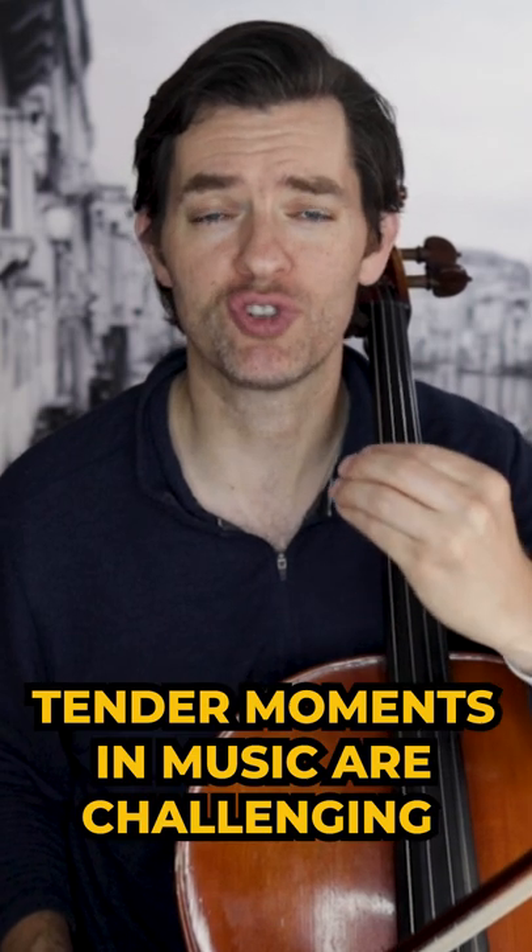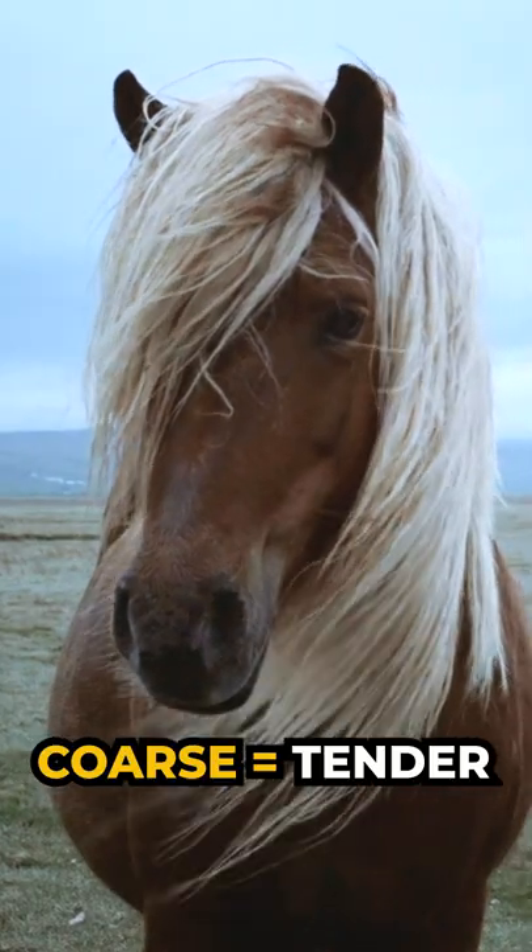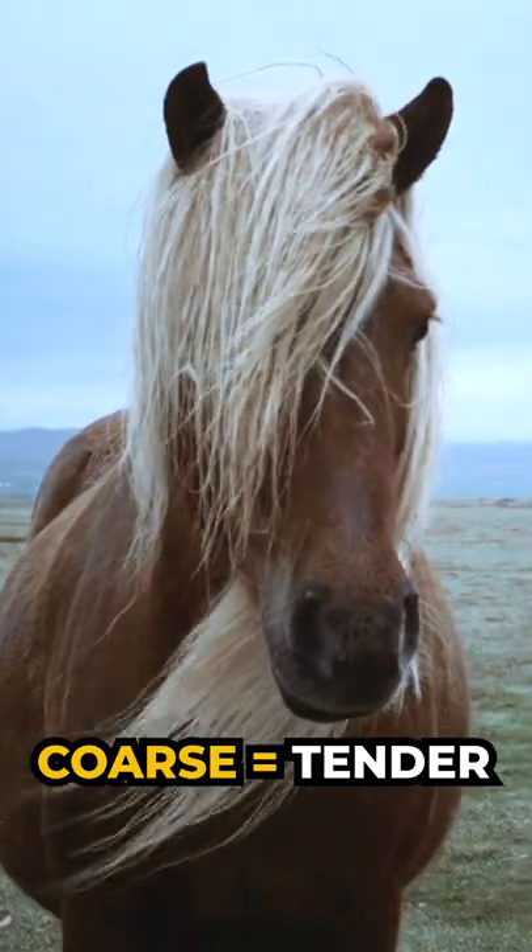Tender moments in music are challenging. This is why we use the coarse hair of horses on our bows. I don't understand. Listen — let me explain.